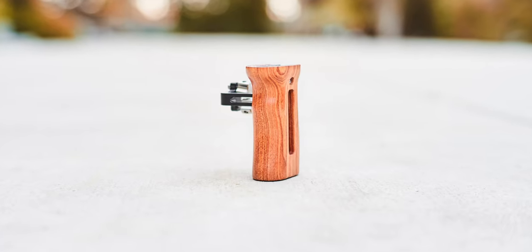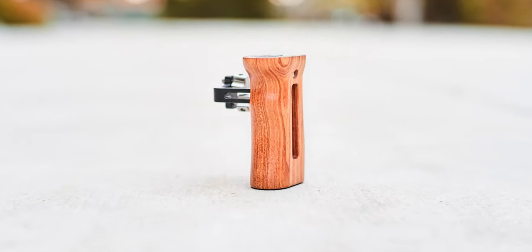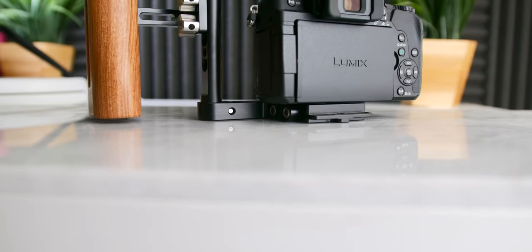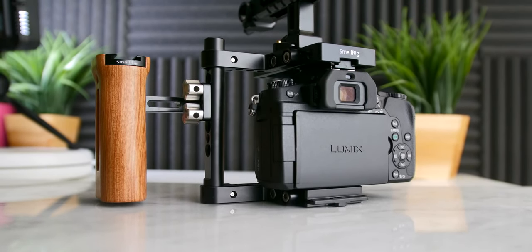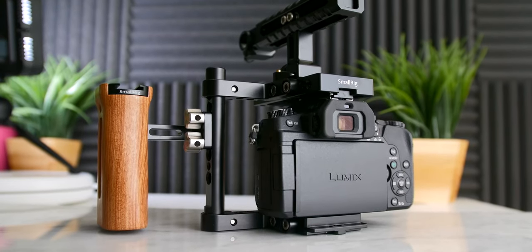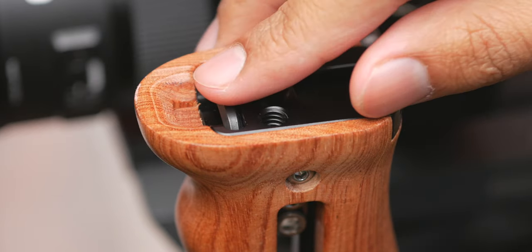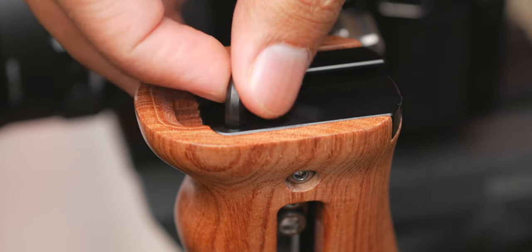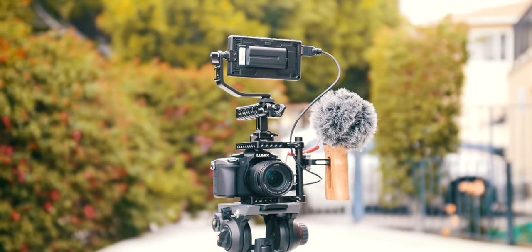The third and last main accessory is the SmallRig wooden universal side handle 2093. My priorities were something comfortable to hold, and I was skeptical about choosing something designed only for the right or left hand. The good thing about this handle is it comes with a small hex tool that lets you easily change the orientation depending on personal preference. It also has a cold shoe mount on top, which I found very useful — I could attach my Rode VideoMicro on top of it while still using the cold shoe on the top handle for something else.